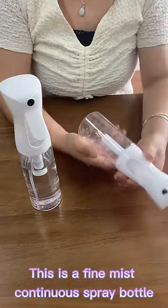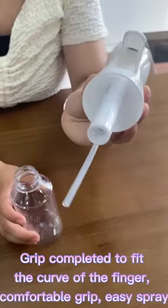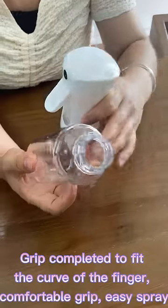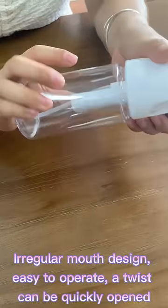This is a Fan Mist Continuous Spray Bottle. The grip is designed to fit the contour of the fingers for a comfortable hold and easy spray. The fine mist is irregular, making it easy to operate.